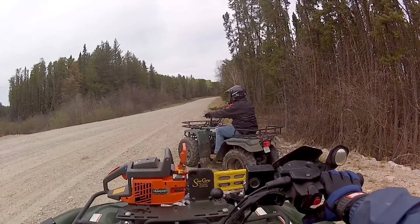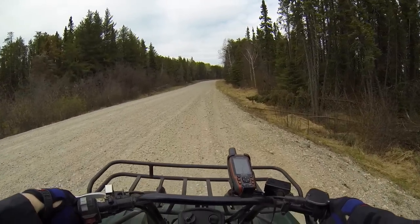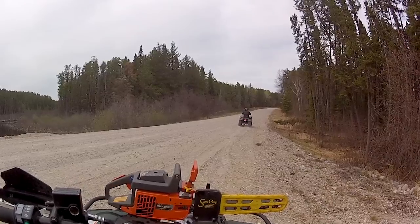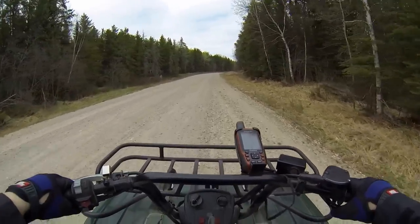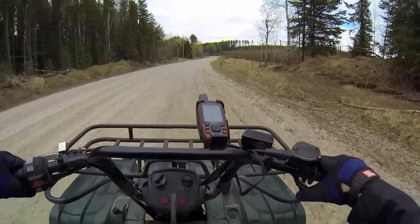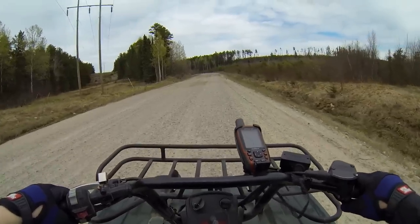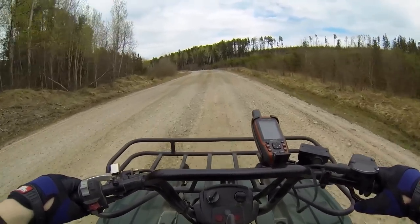Big Bear wheelie, maybe? Spun — no traction. Try it again, no traction. Little baby one. Rolling through the gates. This thing is fast — let's see how fast it really goes. It's not that fast, but no more gears.